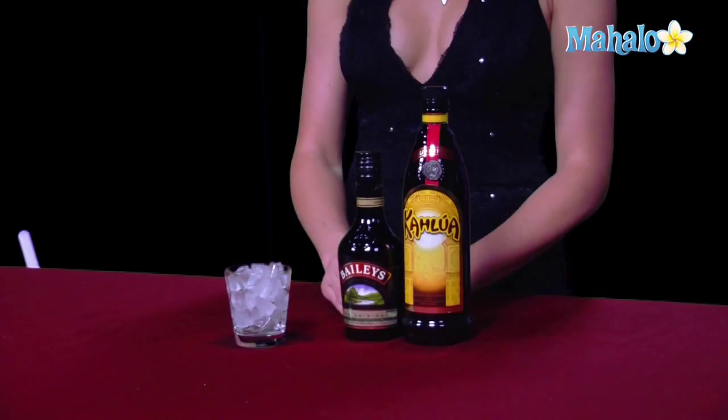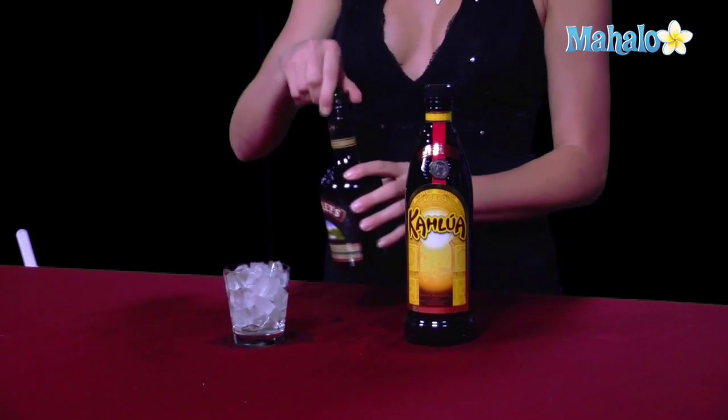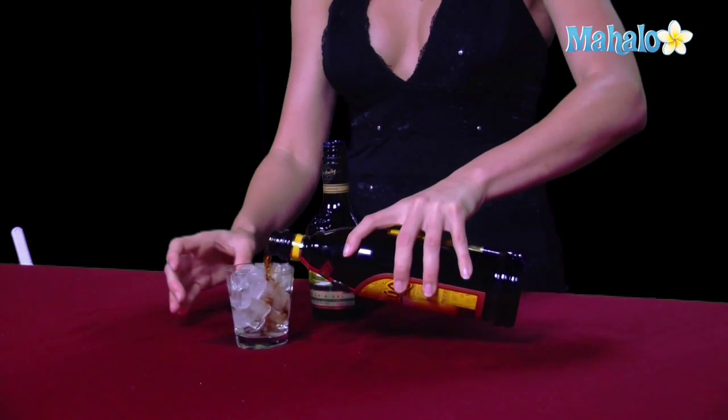This drink is made with equal parts, so today with our two liquors, we're going to go ahead and put one ounce of Baileys and one ounce of Kahlua. You're going to stick the Kahlua in first, because you want the dark liquor on the bottom.